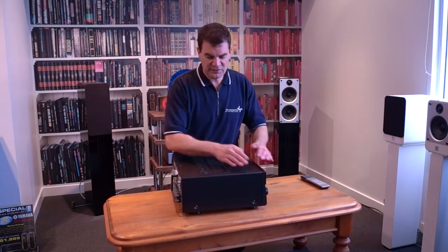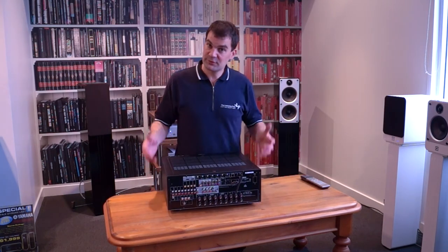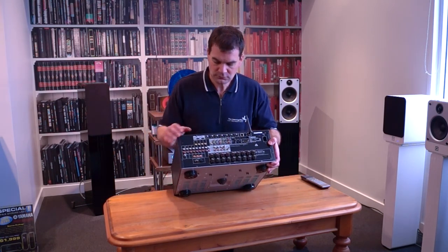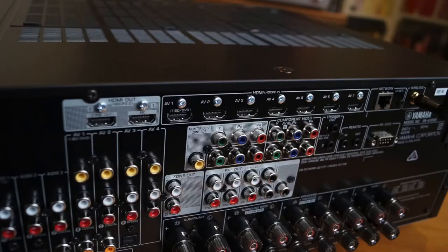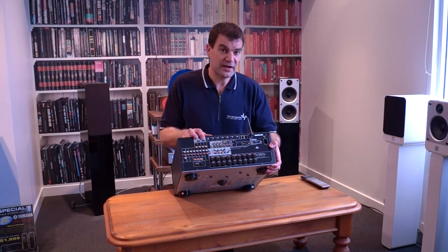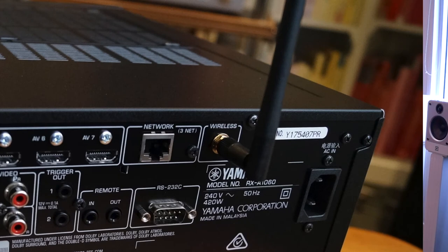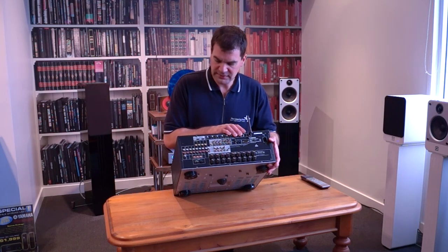Spinning it round, you'll see this starts to get deeper than perhaps a standard home theatre amplifier. Looking at the rear for the first time, you'll see just how well-appointed this product is. It now has seven rear HDMI inputs, and along with the one at the front, it's appointed with eight HDMI inputs and twin HDMI outputs. The second output is zone-specific, so you can distribute HDMI out to a second television. It's got a network socket and aerial for Wi-Fi, which doubles up as Bluetooth as well.